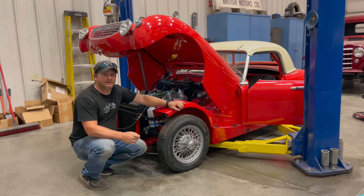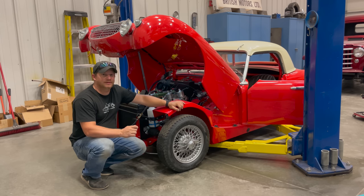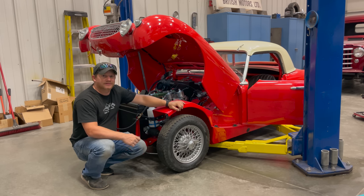If you're running H4s on an Austin Healey Sprite with a 948, let me know what needles you're running in those carbs. If you'd like to see more videos like this, comment below and click subscribe.